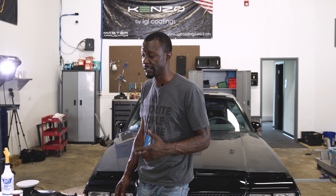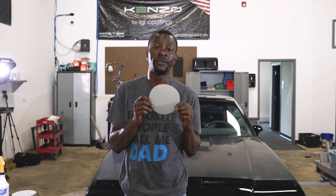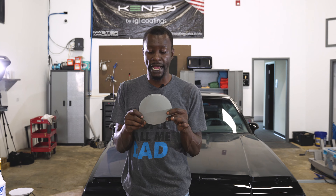Seeing as I am only chasing out water spots, I do not plan to do a multi-stage correction sanding procedure on this vehicle. I only plan on chasing out the defects with a single grit of cutting. I am generally going to cut out this entire thing with 3000 grit 3M Trizac pad.